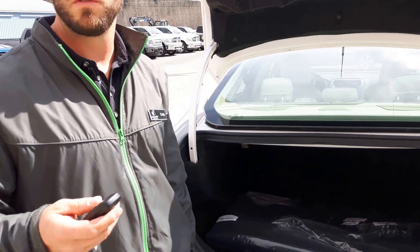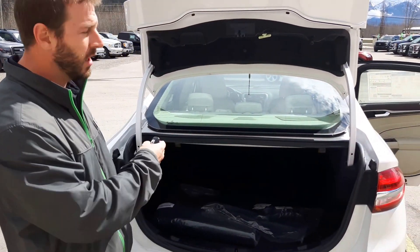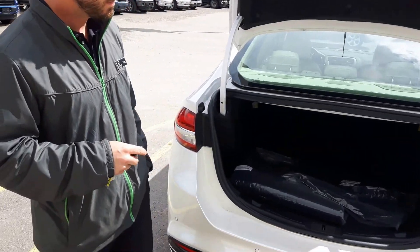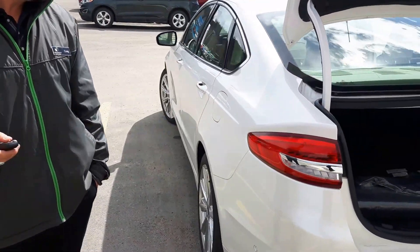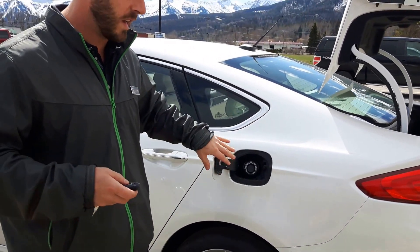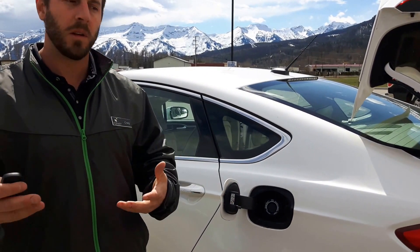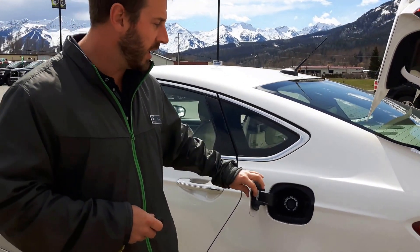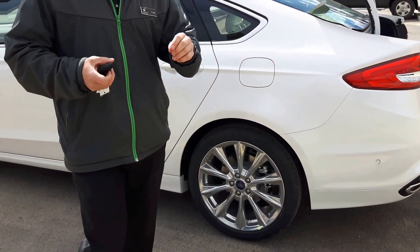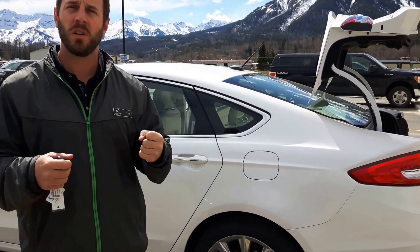For me, in my vehicles, I always need room for two sets of golf clubs — easy back here. You can also fold down the rear seats to get access for your ski gear in the winter. There's easy access for the fuel port, as with every other brand nowadays. Coming around, we've got 19-inch wheels, low profile, giving you a good stick to the road in all conditions, as well as good feel and stiff steering.